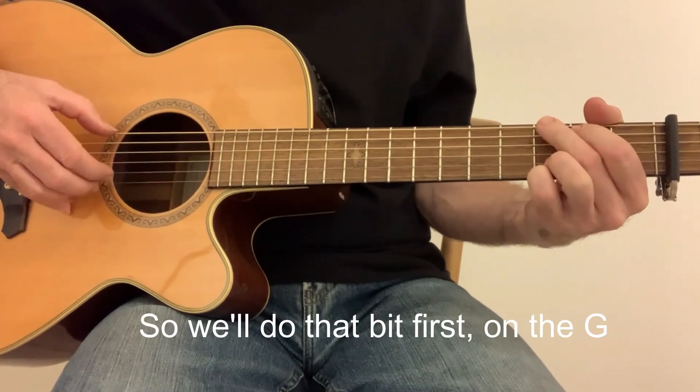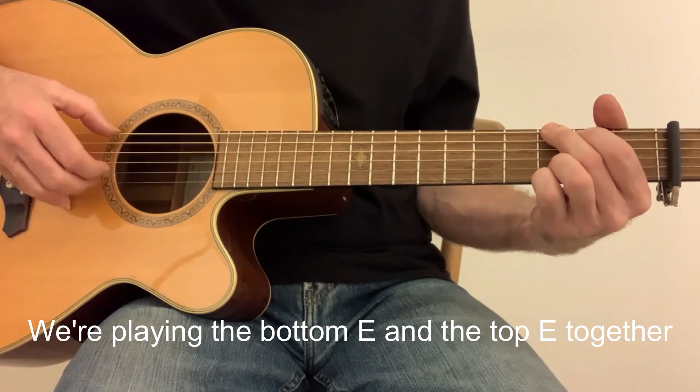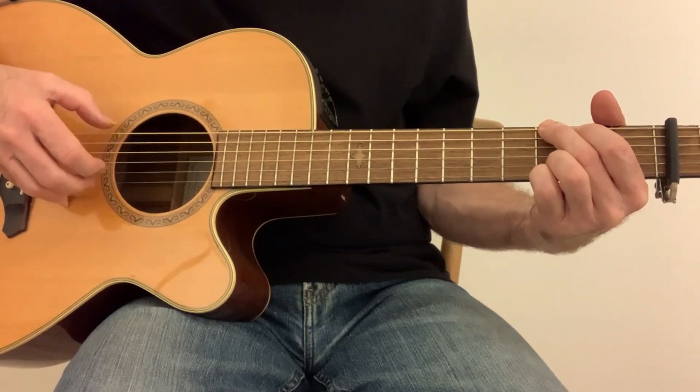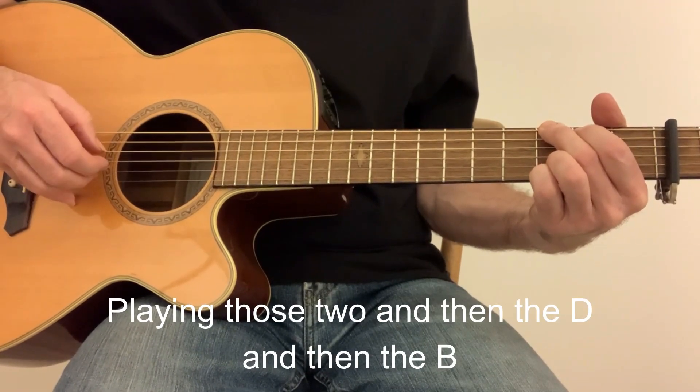Let's do that bit first. That's on the G. So we're playing the bottom E and the top E together, then the D, then the B.